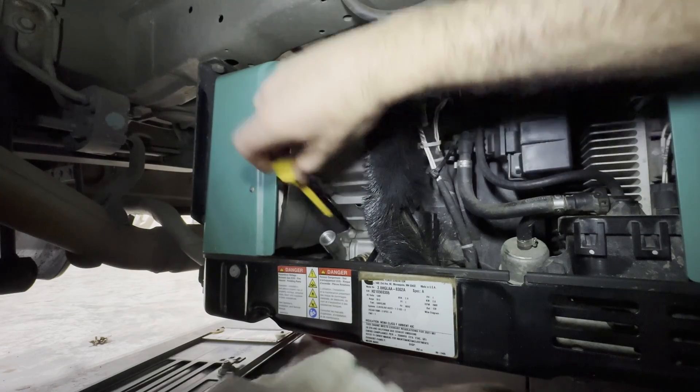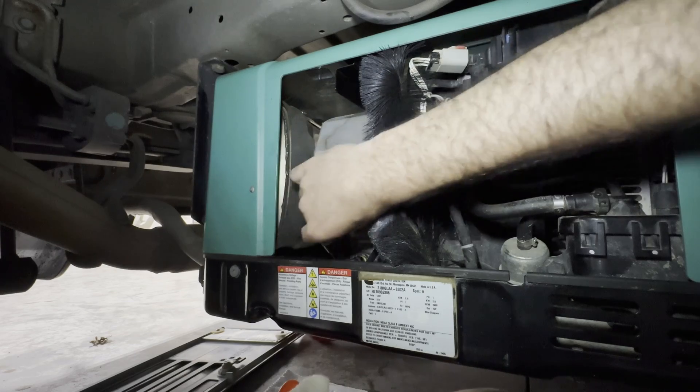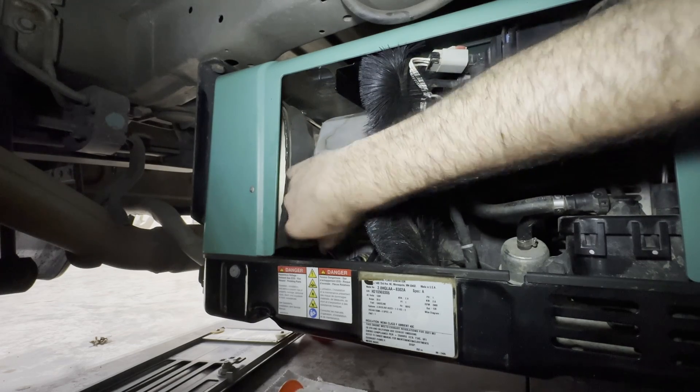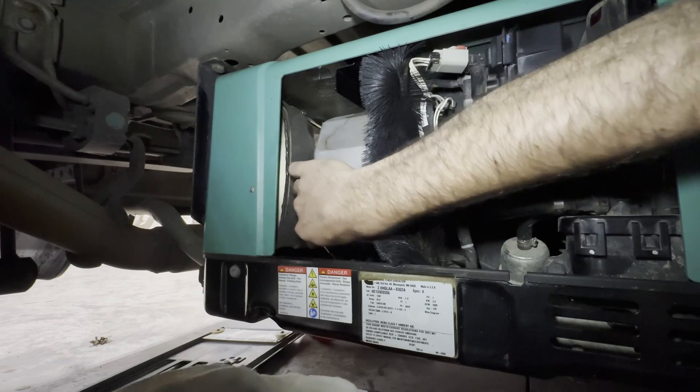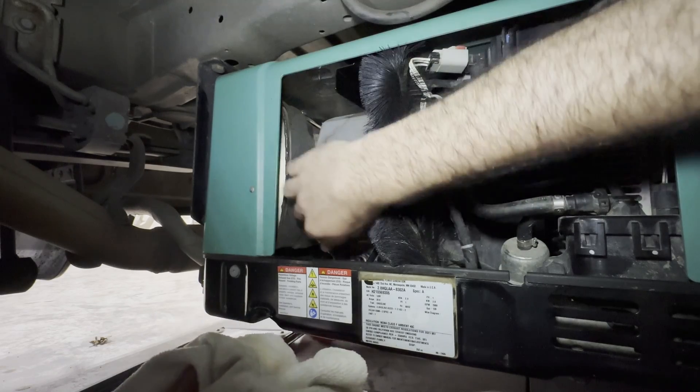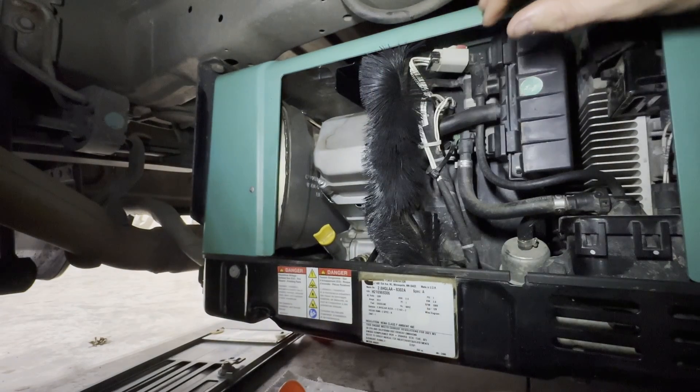All I've got to do now is screw the dipstick back in. I think the air filter is probably fine because it was actually pretty clean inside the assembly here, but you know what — let's check the air filter. I'll give you guys a little bonus footage.